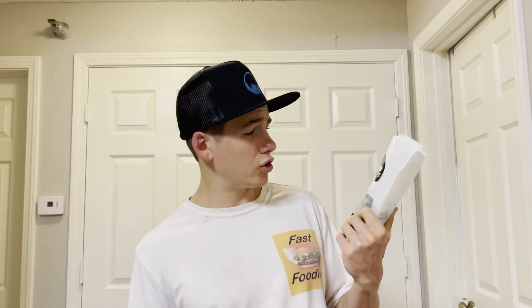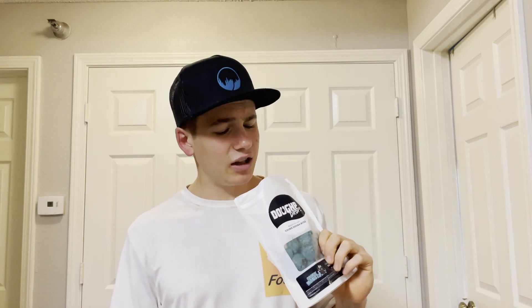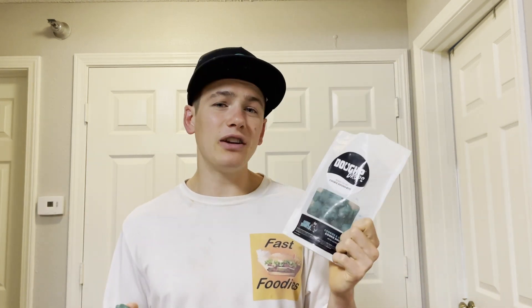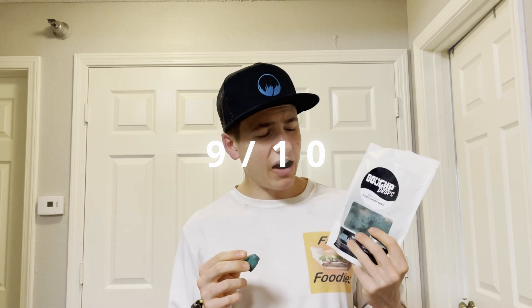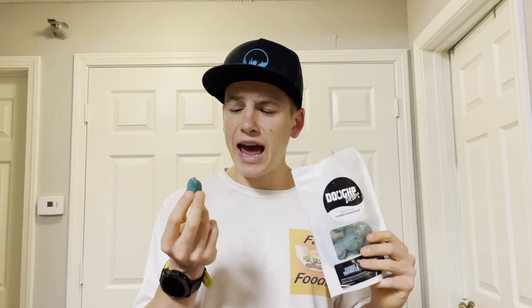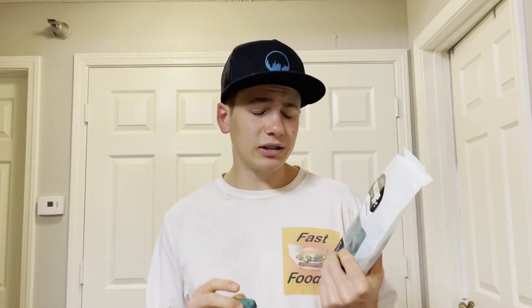I'm going to give this cookies and cream edible cookie dough Doughp Drops from Doughp the same rating I gave the normal cookies and cream — or actually, cookie monster. Sorry, I've been calling this cookies and cream but the actual name is Cookie Monster. I'm going to give this a nine out of ten. I would like a bit more of that cream flavor, and maybe if they could have made those cookie pieces a tad bigger, but overall a solid product from Doughp. I'm excited to see what they come out with next.